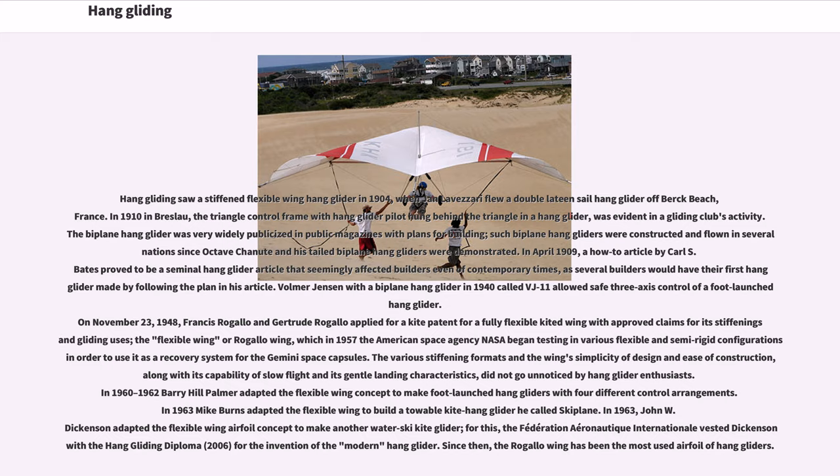Volmer Jensen with a biplane hang glider in 1940 called VJ-11 allowed safe three-axis control of a foot-launched hang glider. On November 23, 1948, Francis Rogallo and Gertrude Rogallo applied for a kite patent for a fully flexible kited wing with approved claims for its stiffening and gliding uses — the Flexible Wing or Rogallo Wing — which in 1957 the American space agency NASA began testing in various flexible and semi-rigid configurations in order to use it as a recovery system for the Gemini space capsules.